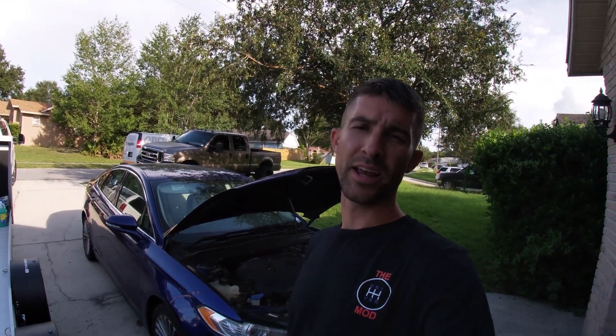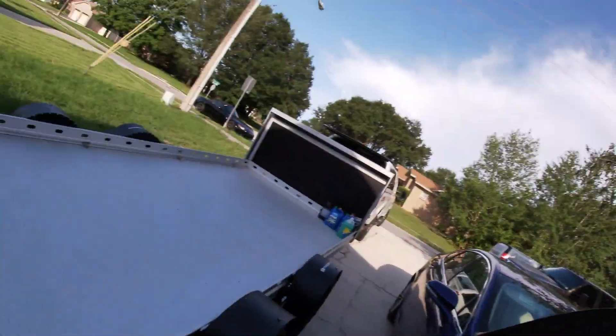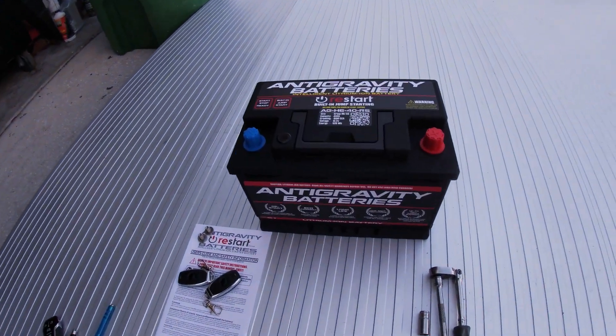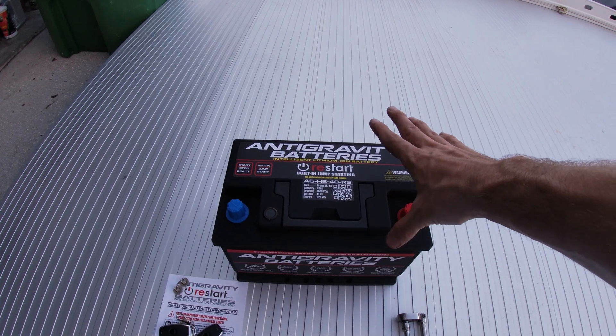Now if you saw the last video, we had to jump start the Fusion — I was gone for a month, battery was completely shot. The Anti-Gravity XP20HT was able to get it cranked up and started no problem. So we went ahead and ordered a battery, but we are switching out the stock lead acid battery in favor of a lithium battery unit from Anti-Gravity Batteries.